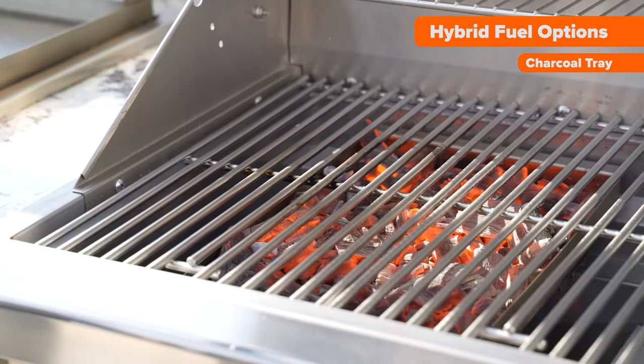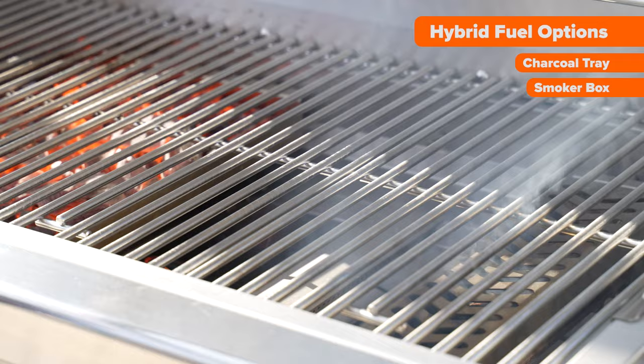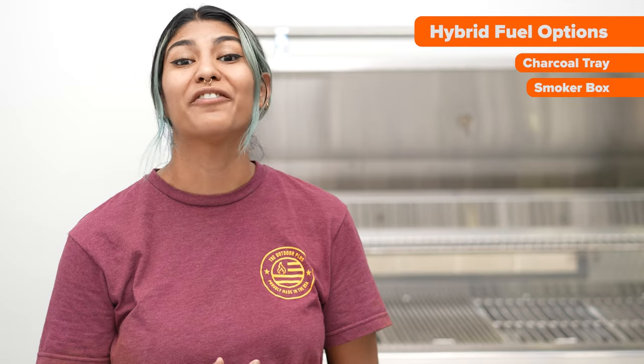Among the grill's most remarkable optional features is its hybrid ability. Easily swap out one of the flavor bars with either a charcoal tray, smoker box, or both, giving your next meal a flavorful taste.